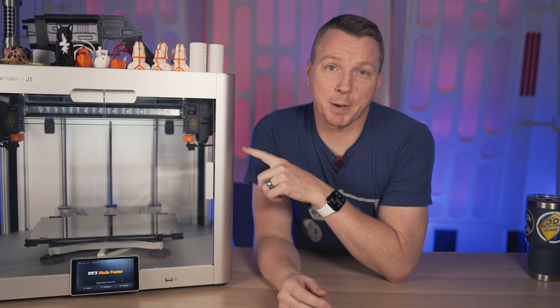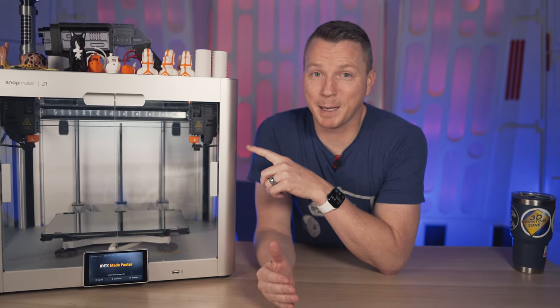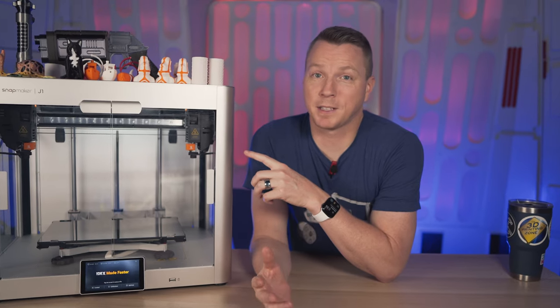Not only is this the fastest 3D printer that I've owned by several times, but it's also the fastest independent dual extruder 3D printer that I've ever seen.